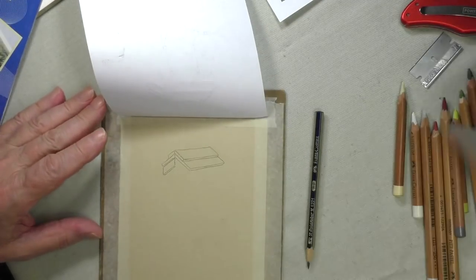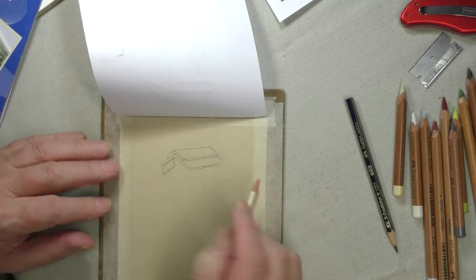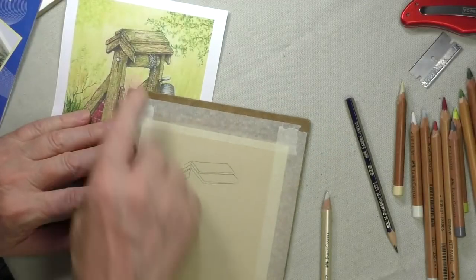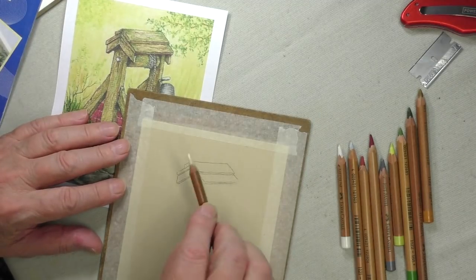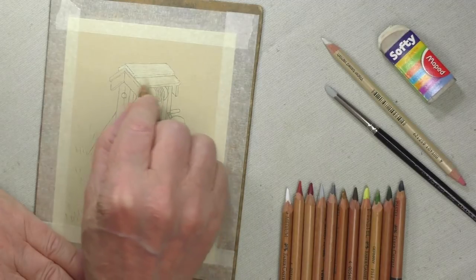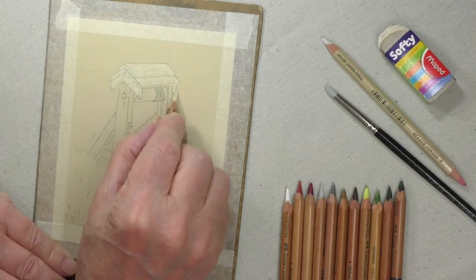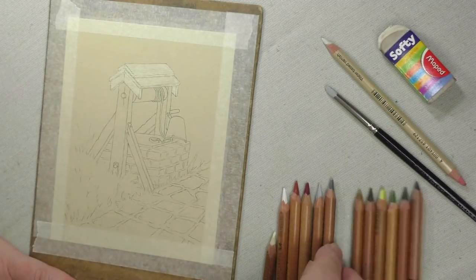This is graphite, remember, so if you made a mistake or a false path you could rub it out — very useful. Having done that, we take that off and with our reference picture close to hand so we can see what we're doing, and our pencils as well, we're ready to go. Now I'm going to apply the ivory pencil to all of the woodwork. This is to form a base for the stronger colours.